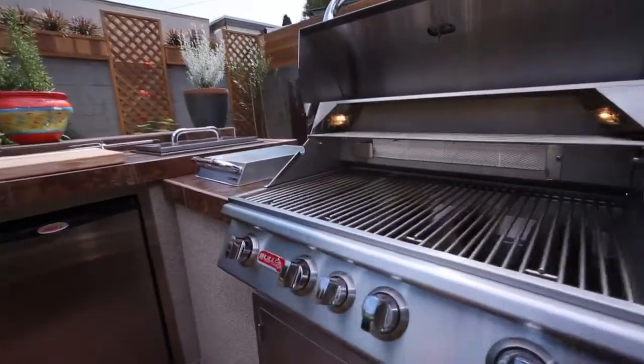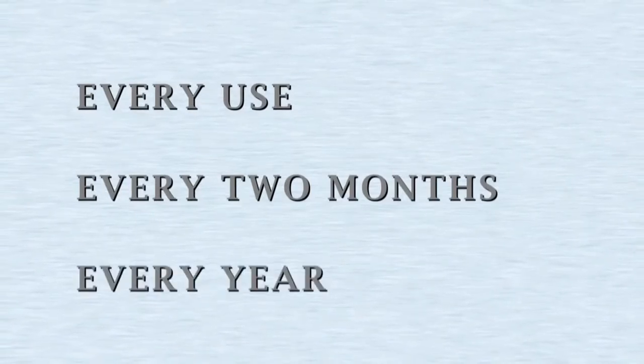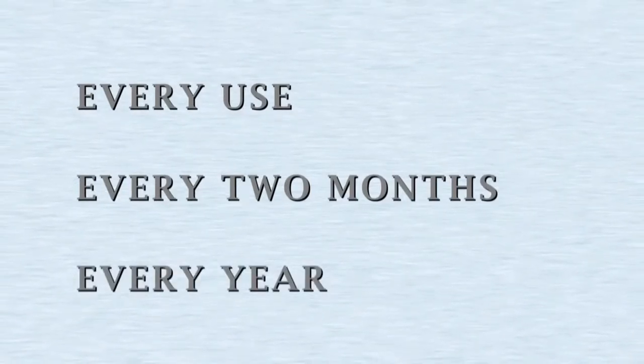There are three different occasions when you want to clean your grill: every time you use it, every couple of months depending on how often you use it, and then once a year right before you put it away at the end of grilling season.